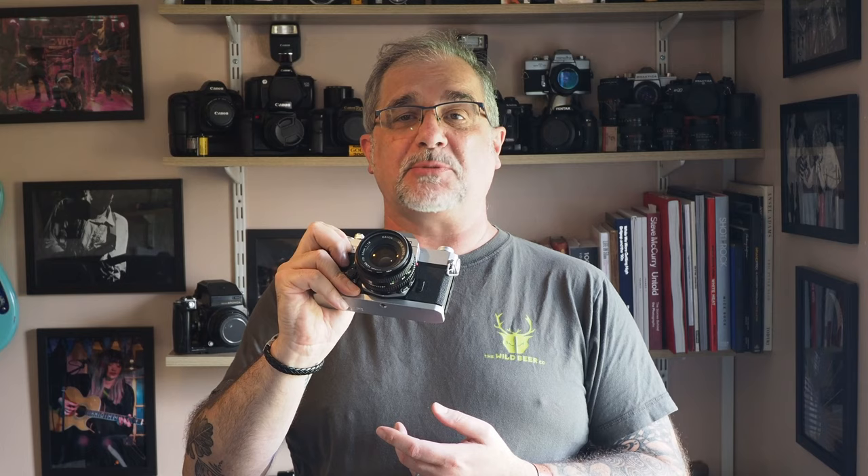That genuinely is my only con behind this camera. I absolutely love every other factor about it. I think it's a superb piece of kit — one I still love picking up and shooting with to this day, and I'm so glad I picked one up again.